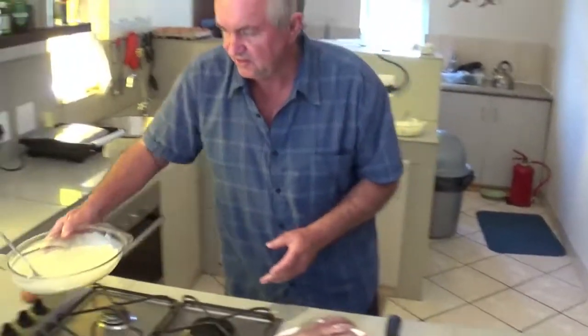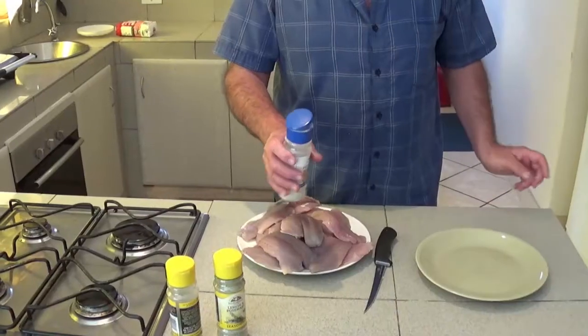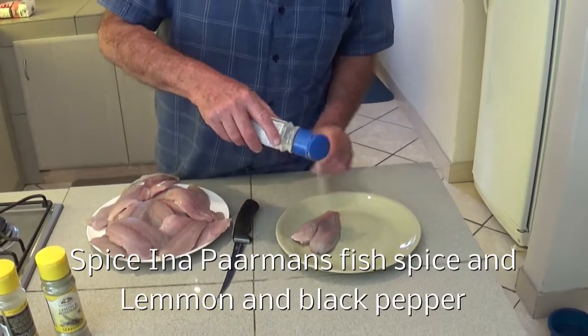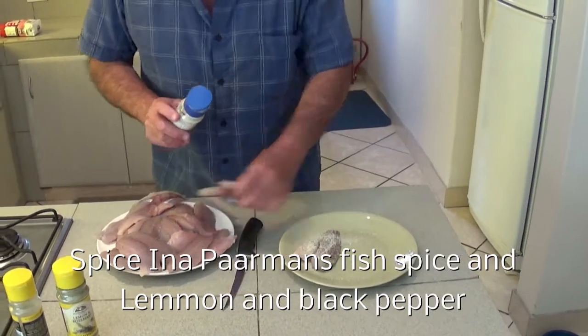Get one side. Now we're going to spice the fish. Now we start with the fish spice. Do the fish spice on the one side.